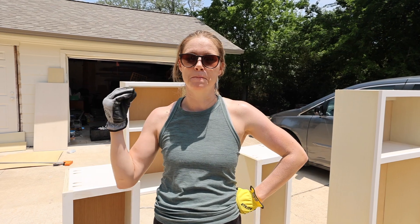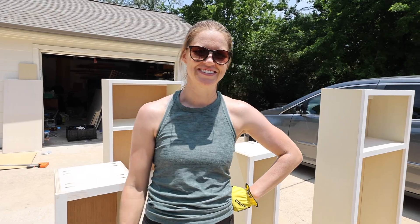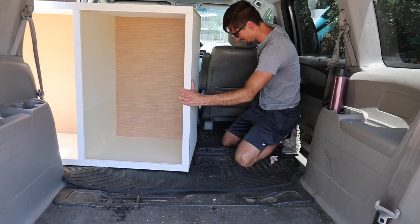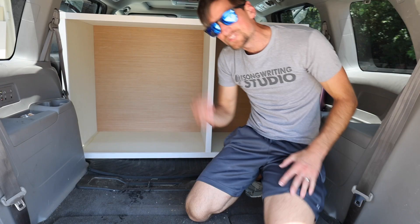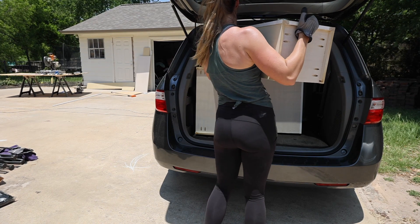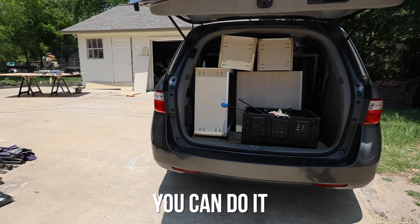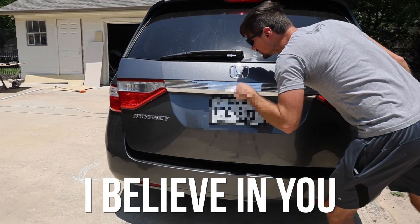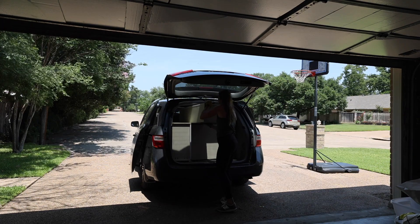We are ready to take the cabinet boxes over to our friend's house so we can measure and order the doors. We got the seats out of the van and loaded everything up, hoping to fit it all in one trip. The largest cabinet was going to be a very close fit, so measurements were taken to make sure. After confirming it would work, the rest of the boxes were loaded in, making sure that any visible sides of the cabinets would not be rubbed or banged on the drive over.